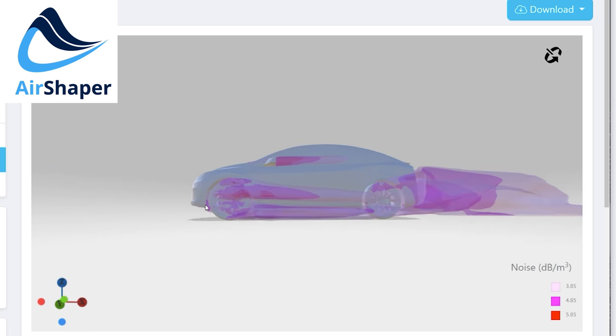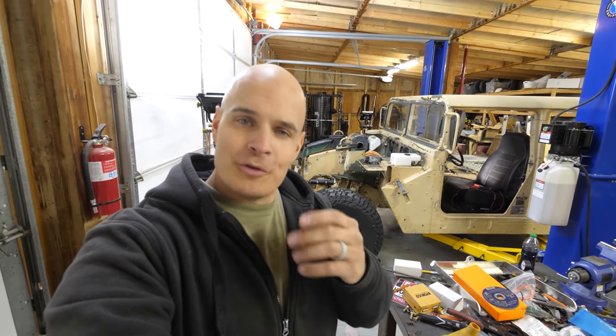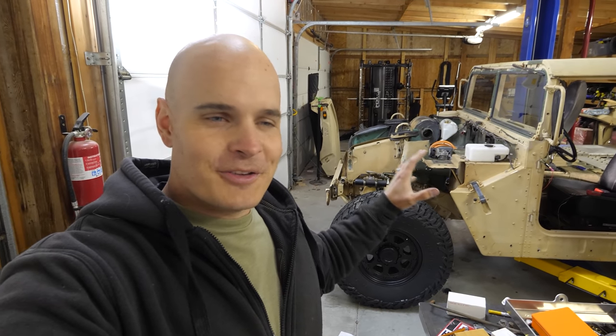Above about 40 mph is where air resistance really comes into play. Around town or off-roading is where the Humvee will excel — we didn't build it to be a road trip vehicle. I'll link the Air Shaper YouTube channel below. Maybe in the future I'll build a giant carbon fiber nose cone for the front to squeeze out a few extra miles on the freeway.